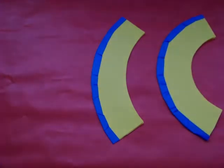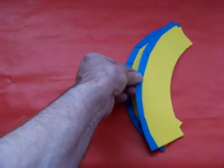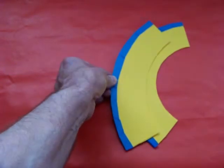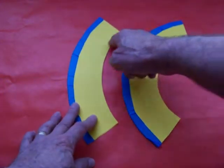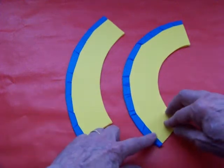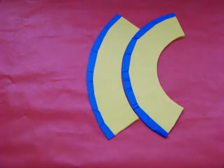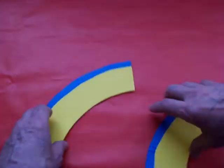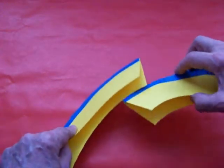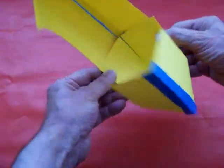These two arcs appear quite similar, but indeed they are not. Indeed, the inside radius of this arc is equal to the outside radius of this arc. Can we combine these two arcs and still have a pop-up? The answer is obviously yes.